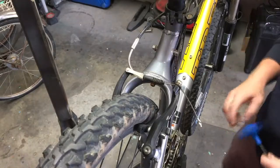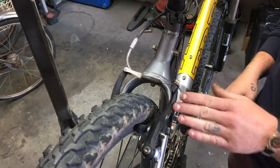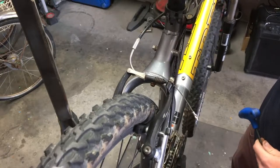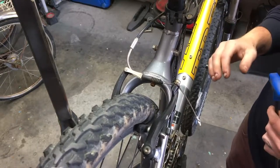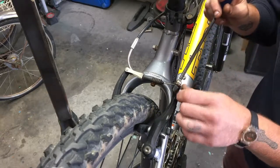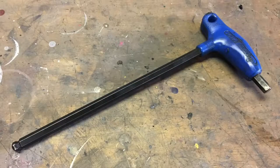The first step in our V-brake adjustment is going to be the actual tension on the cable between the caliper and our brake lever. When you pull a brake lever, it shouldn't go all the way to the handlebars. Each rider has their own preference for where they want their hand to be when the brake is fully actuated. I like my brakes tight, so what we're going to do is loosen this anchor bolt — this is a 5mm Allen.